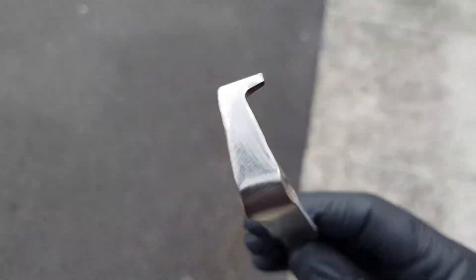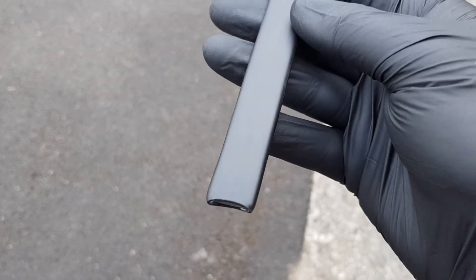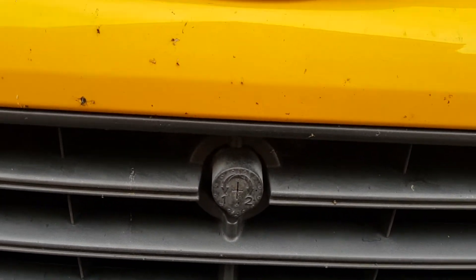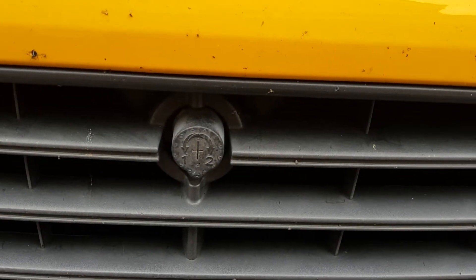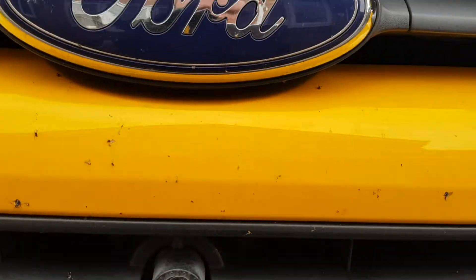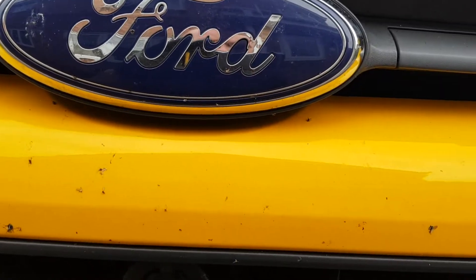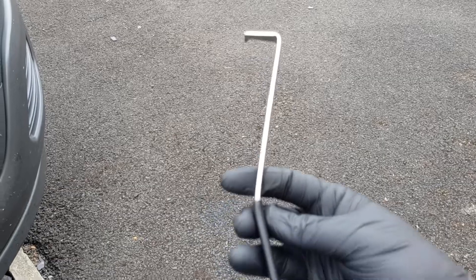Here we have a new homemade tool designed and made by myself. It's designed for bypassing transit custom bonnet locks — the type that use a key. These locks are known for seizing up and sometimes snapping the key. There are other ways in, like going underneath through the bumper, but with this tool it's so much faster and easier.